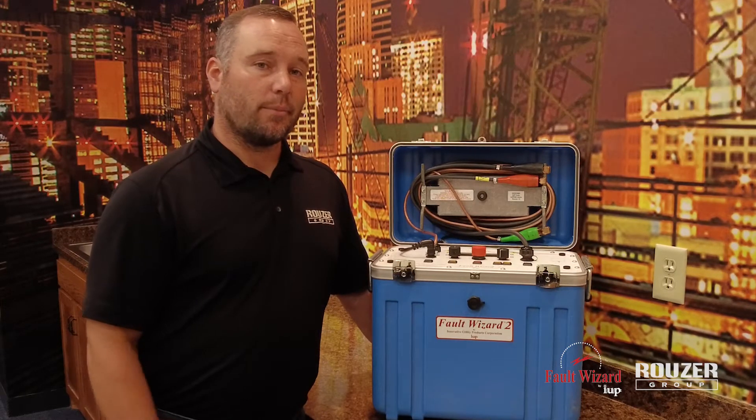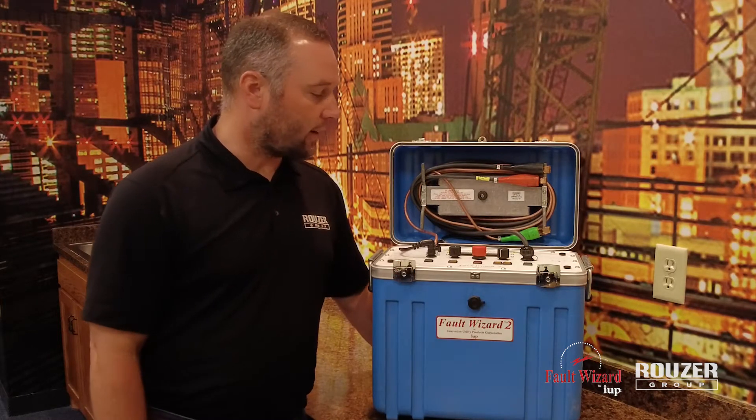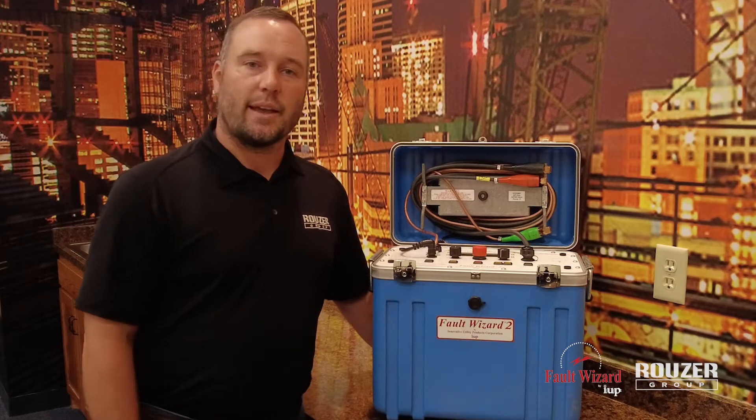Primary fault locating equipment. Basically this unit, at 45 pounds, has the three functions that you'll find on all your thumping vans or your cart units that you might have out there.